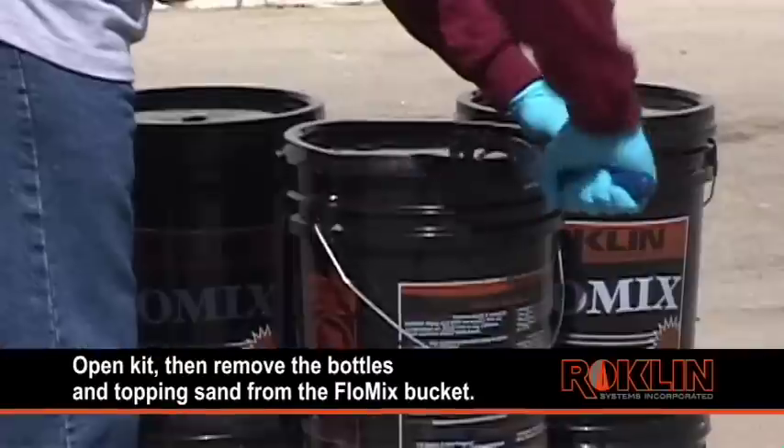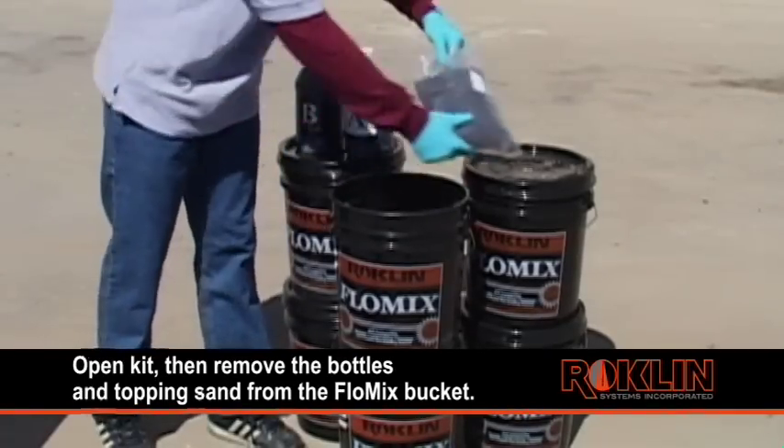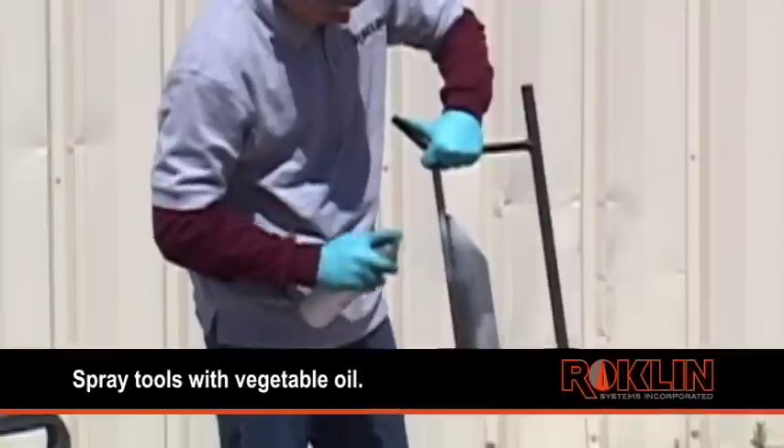Use the P38 bucket opener to open the kit, then remove the bottles and topping sand from the FlowMix bucket. Tools can be sprayed with vegetable oil to act as a release agent.